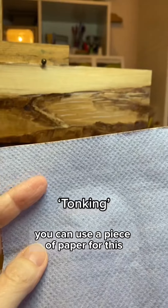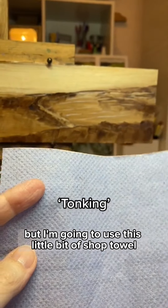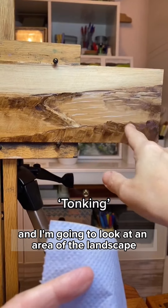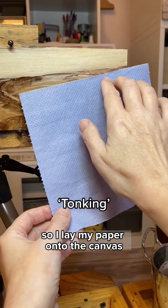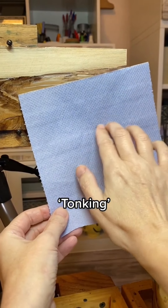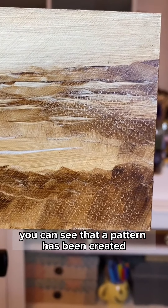Now I'm going to show you a technique called tonking, which is named after an English painter named Henry Tonks. You can use a piece of paper for this, but I'm going to use a little bit of shop towel and look at an area of the landscape where I'd like to add a bit of texture. I lay the paper onto the canvas and press it down a little bit, just like that, and when I take it away you can see that a pattern has been created.